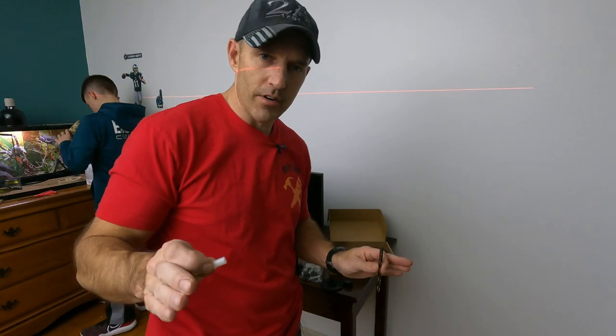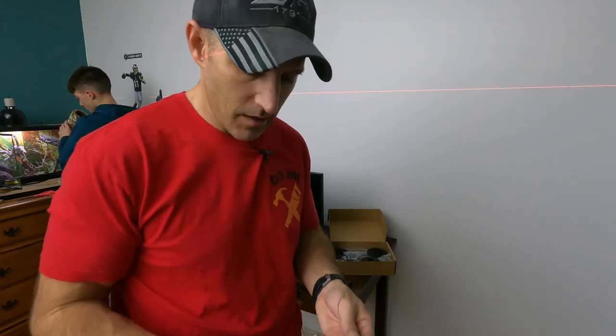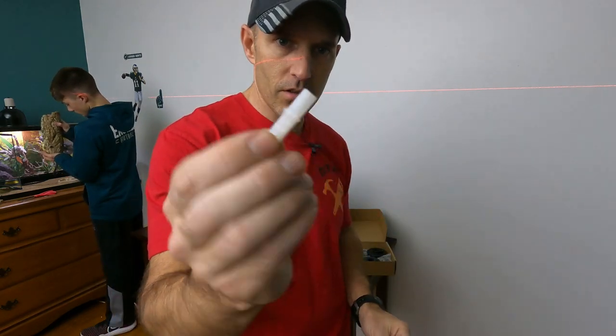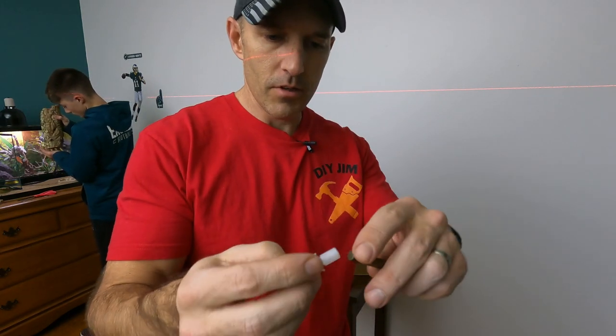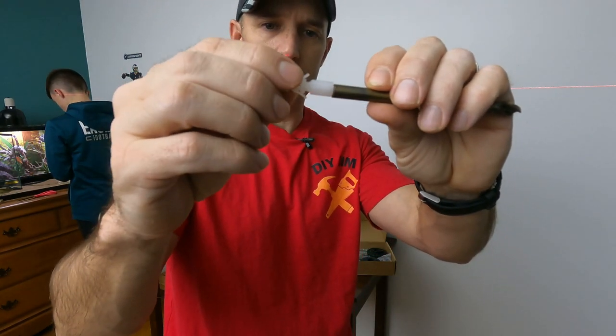Either I lost my directions or mine didn't come with directions — I opened this a long time ago. It should tell you in your directions what size drill bit you need for your drywall plugs. So I just made sure my drill bit was really close to that size.